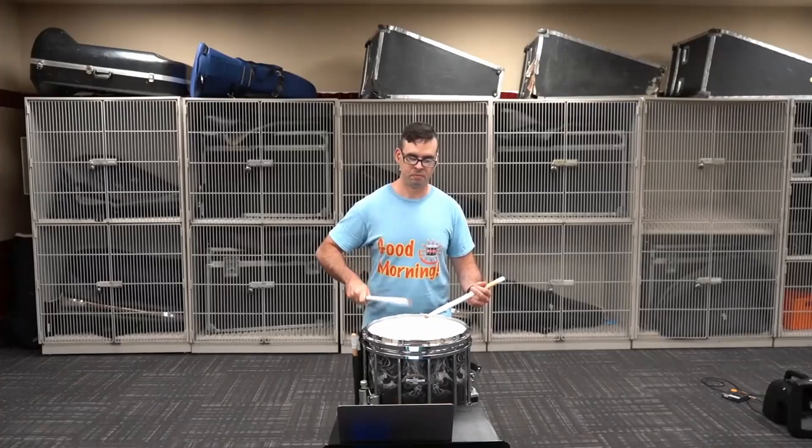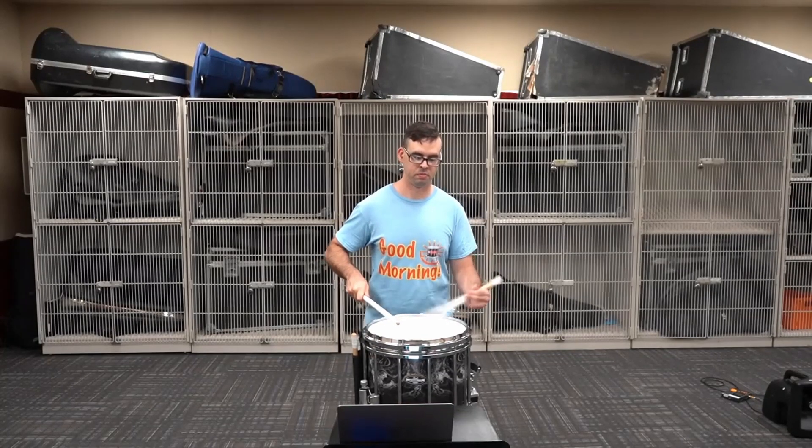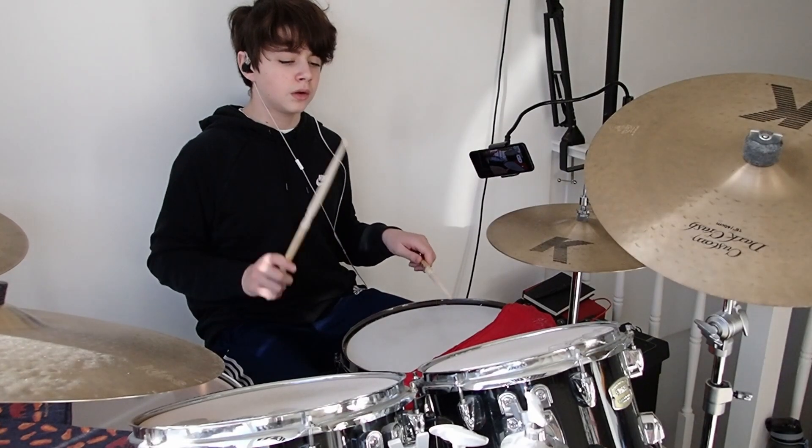For fills, these practice pad exercises can help with your accent-tap technique, which does take longer to develop on your left hand and is quite important for certain fills. However, a lot of fills can only really be practiced on a drum kit and can't be replicated on a pad, especially ones that are harder on your left hand.